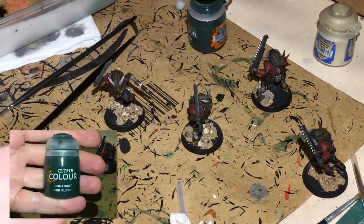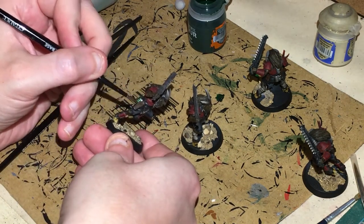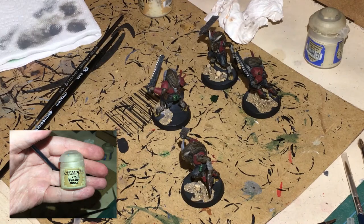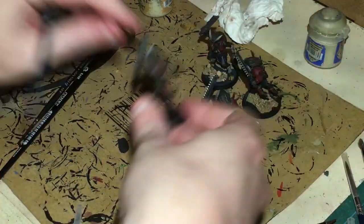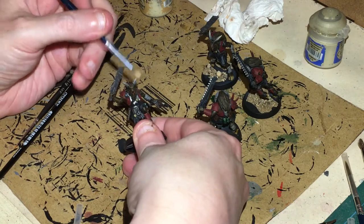As usual while waiting for one thing to dry, get your Orruk Flesh contrast paint out and paint up those grenades. Once everything's drying, let's get some dry brushing done with Tyrant Skull — put this onto the horns, just running it down those ridges.